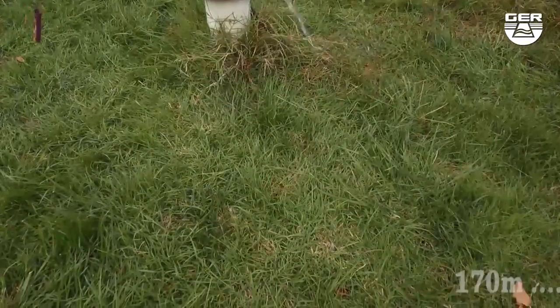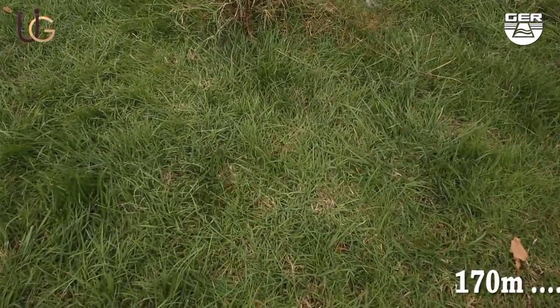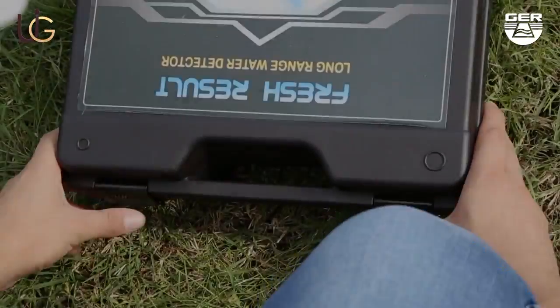The farm owner told us that as far as he remembers, the depth of this well is at more than 170 meters.